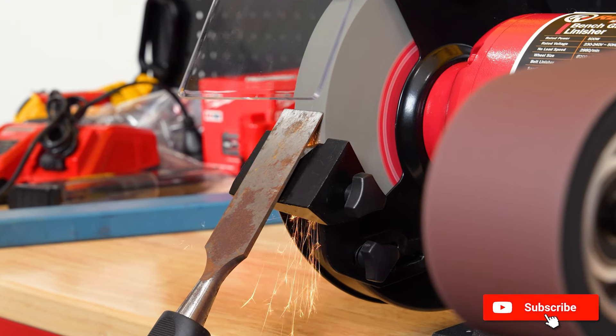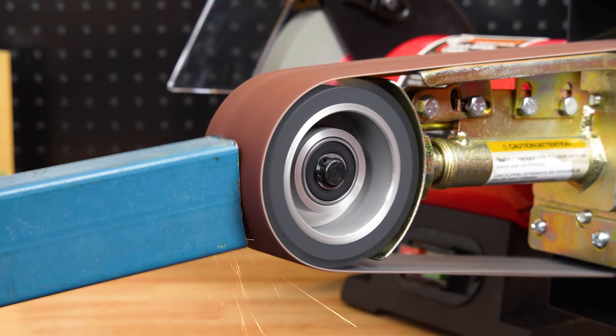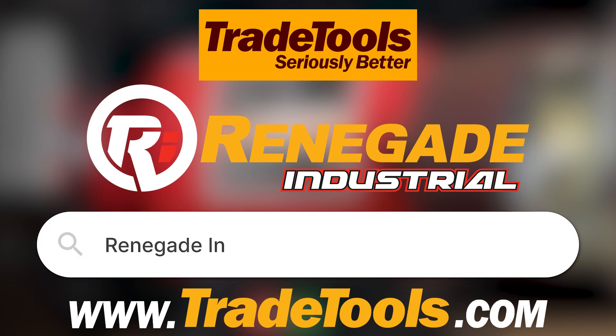Regardless of brand, these units will rival the best on the market and are a handy addition to your workshop. If you have any questions about the Renegade Industrial Bench Grinder and Linisher, let me know down in the comments, or you can grab your own from your nearest Trade Tools store or online at TradeTools.com.